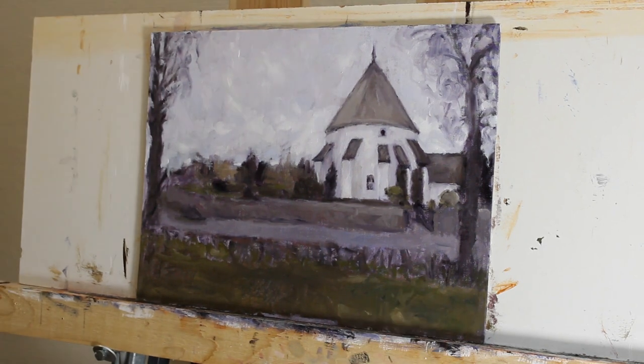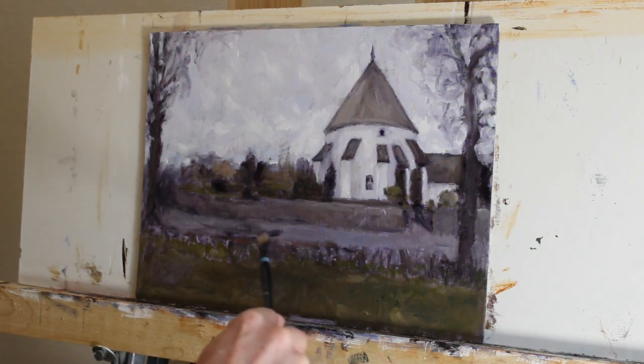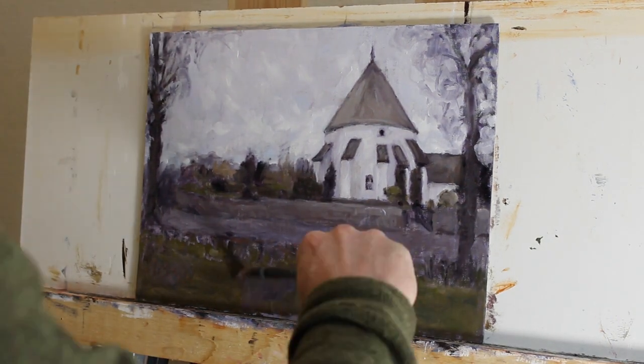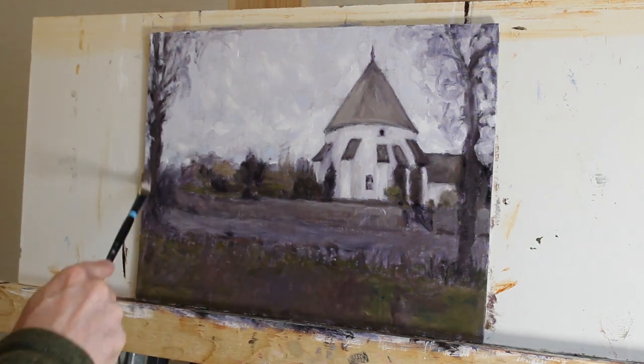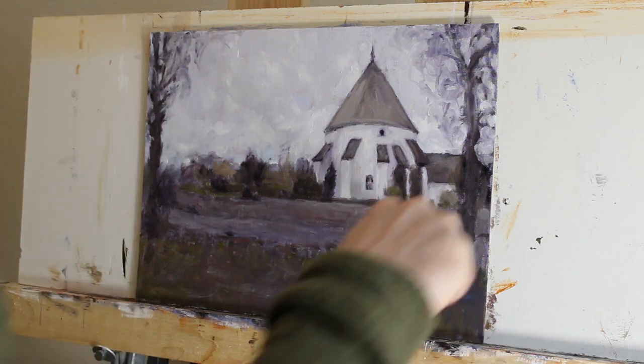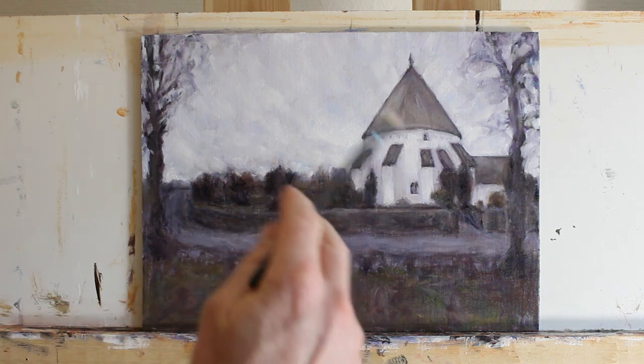Just making micro-adjustments in value to make sure the painting is balanced. I'm darkening that road down in the foreground as it was too light in value and drawing too much attention to itself, even though in reality it was quite bright. Also doing the same with the grass in the foreground — bringing in some ultramarine blue and some Naples yellow just to tone down the green so that it wasn't so bright. I decided to darken down the foreground because the green was clashing really badly with the purple, and I just didn't like the colour — also to add focus to the centre of the painting.